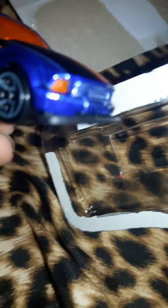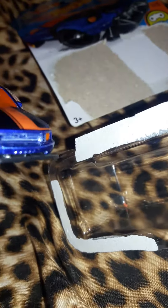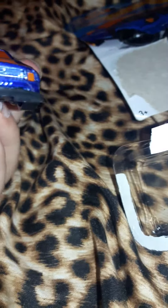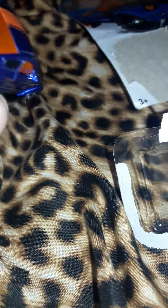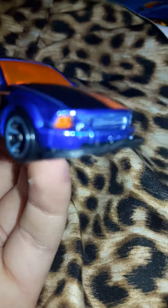Okay guys, here it is. This is it. It doesn't have the smiley license plate like it does on the packaging. That's kind of false advertising. Smiley face — no smiley face.